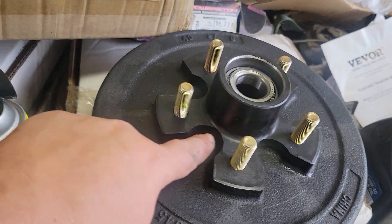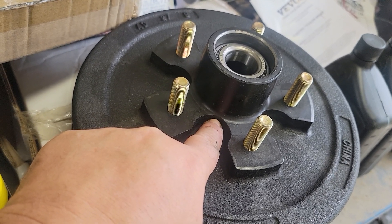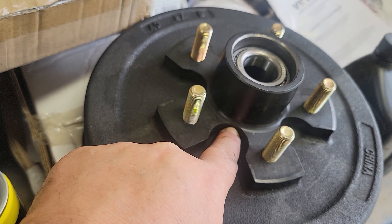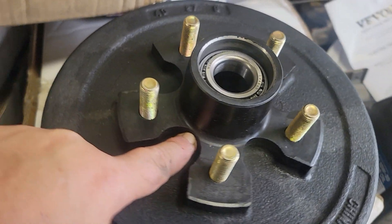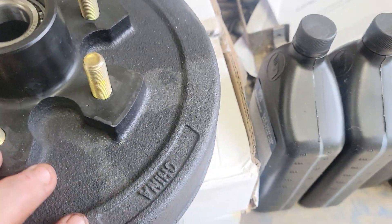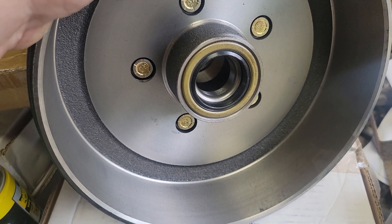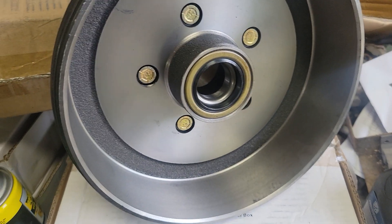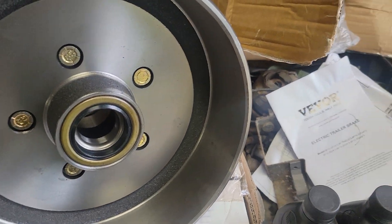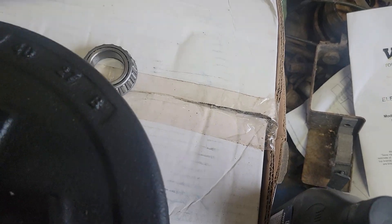I'll probably end up drilling right here, tapping it quarter-20, and putting a grease fitting in it. That way when I get it on I can grease it. They came with the bearings, and rather than having the seals already in it — that way I could have packed the bearings, shoved some grease on the inside — but it is what it is, you work around what you got.